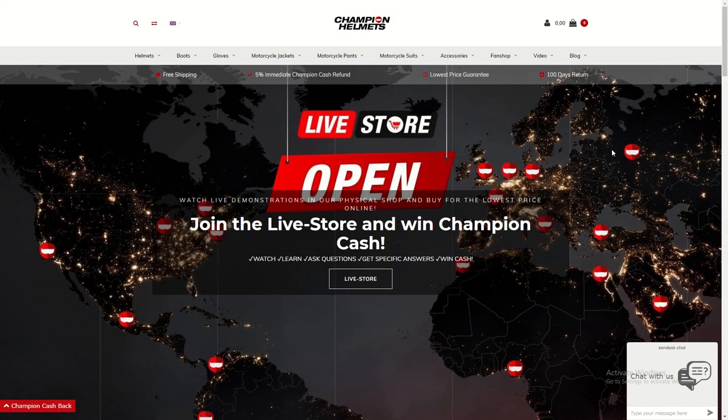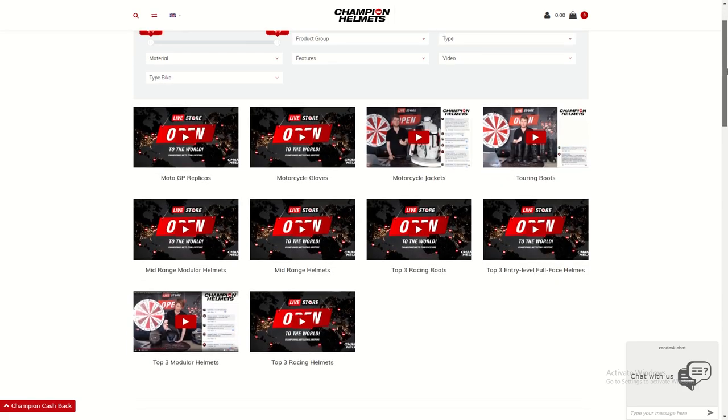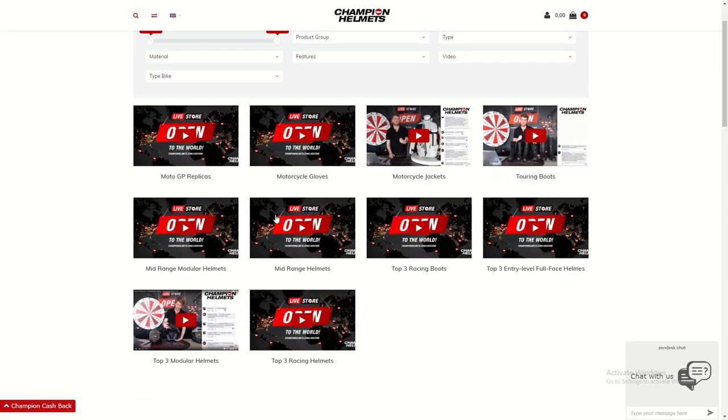Before we dive into this review, take the time to check out our live store, which is open Wednesdays. It's your chance to see gear live, talk with us live, and get some big discounts. For more info, head to championhelms.com slash live store.